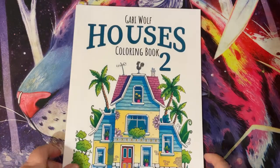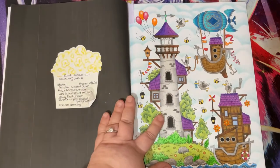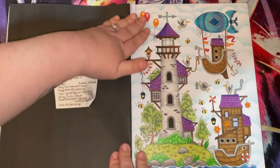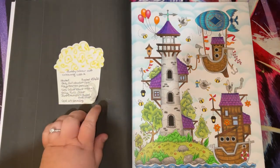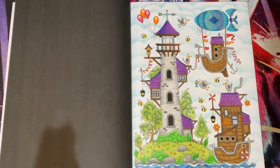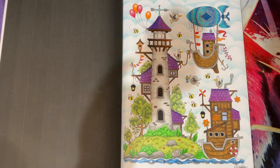Then we have Houses Book 2 by Gabby Wolfe - this was a buddy colour with the lovely Colouring with K. I will leave everybody's channels in the description below with their links to their websites or Instagram. This was started - I'm not sure what date I started it because I didn't write it down - and was finished on the 18th of June.